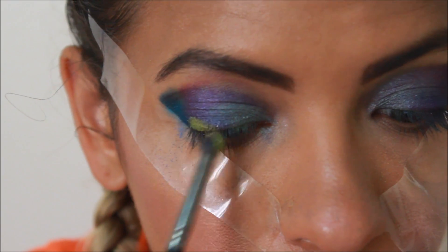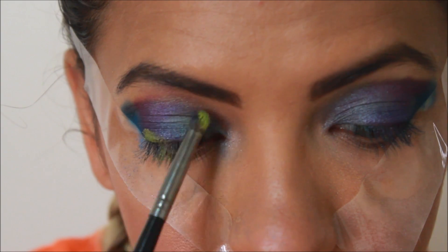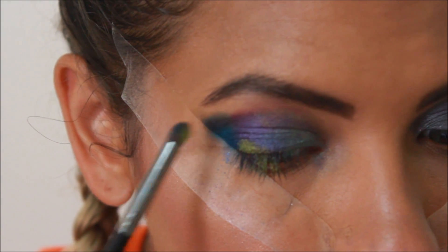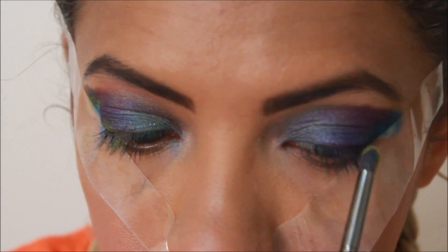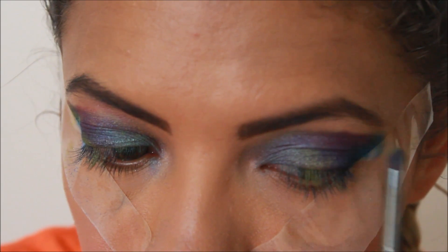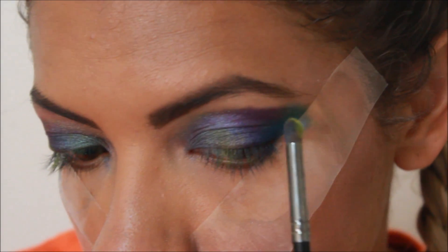Brightening it up using that neon green color — kind of see yellow — I'm just going to use random splotches and blend them into the inner colors, all over both eyes. It doesn't have to be perfect; just do whatever you feel like. It's supposed to look a little messy anyway.